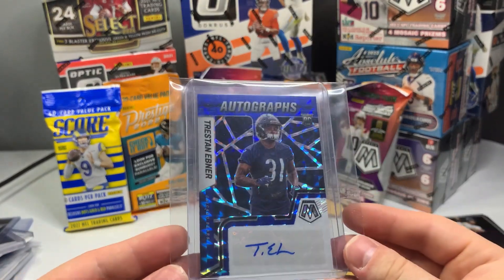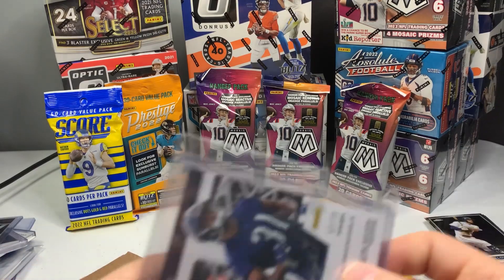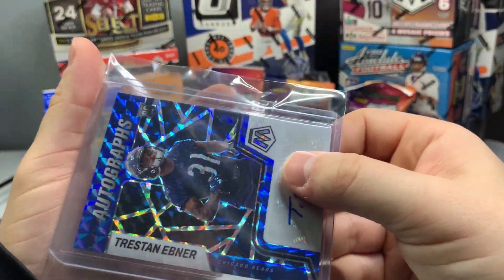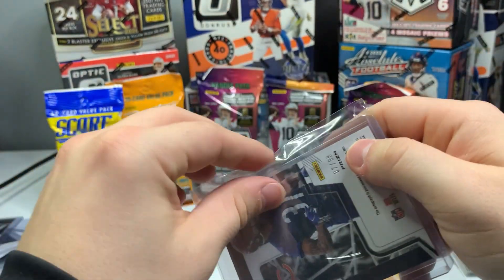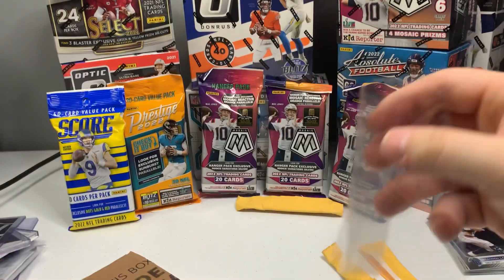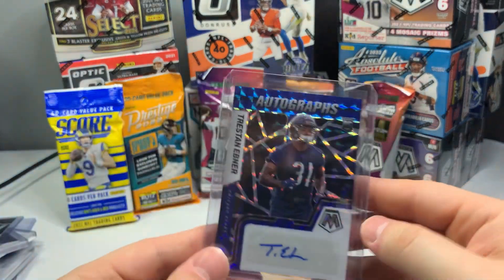It's a Trestan Ebner — I got this one. He didn't play a lot this year, but it's out of 99. I got some Mosaic, maybe I'll get another one. He didn't play a lot — I don't know what the issue there was — but it's not too shabby of a card.